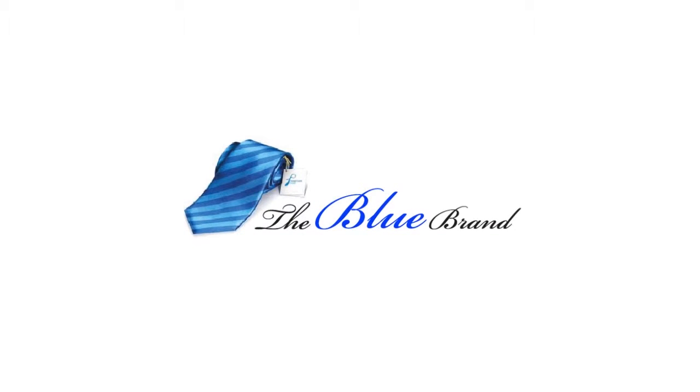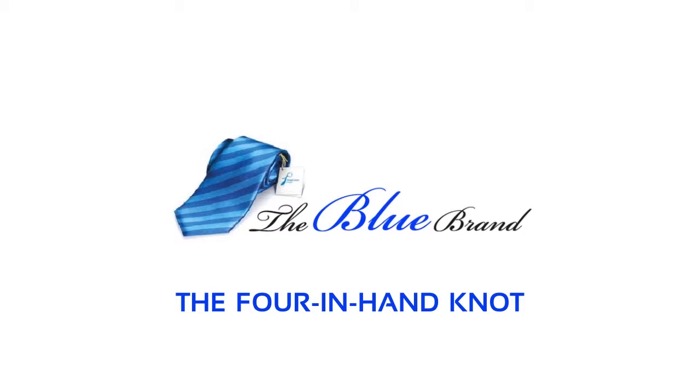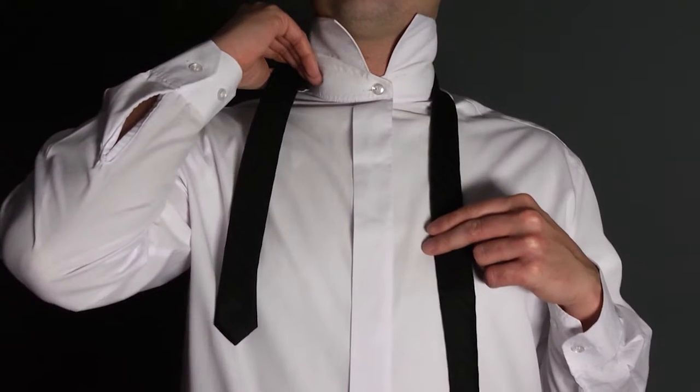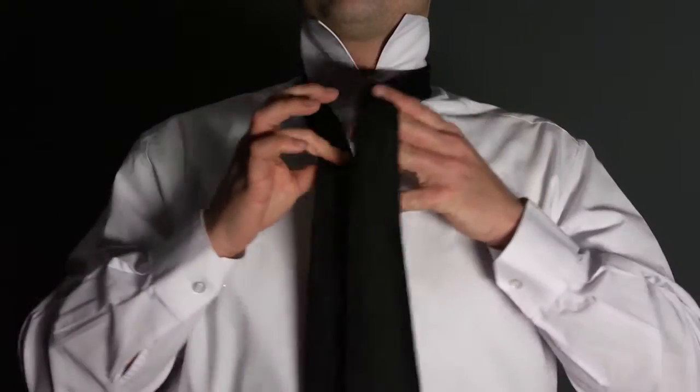Presented to you by Blue Brand, the four-in-hand knot — a long and straight knot that effortlessly complements any shirt collar. Start with the wide end of the tie on your right, extending a foot below the narrow end. Cross the wide end over the narrow and back underneath.